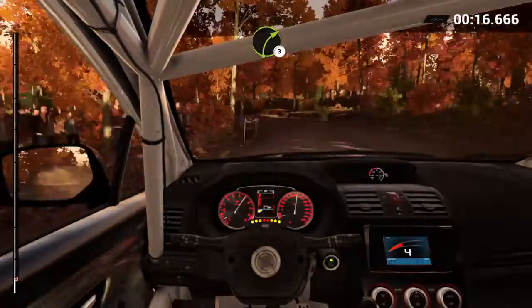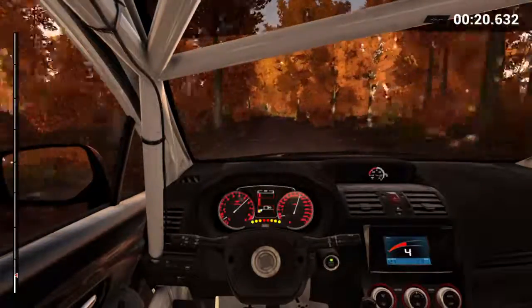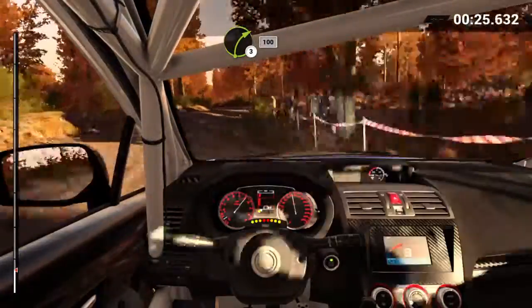Right three. In two, left six, 150. Right three long, keep in, 100.